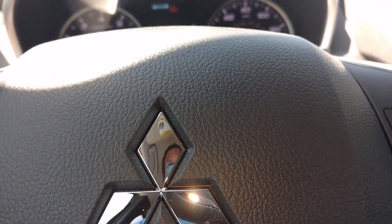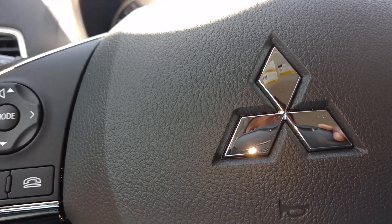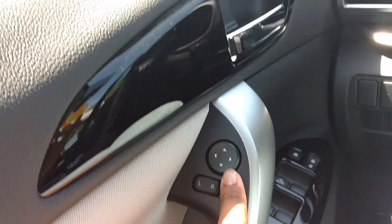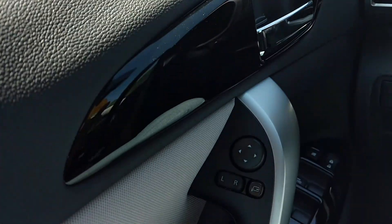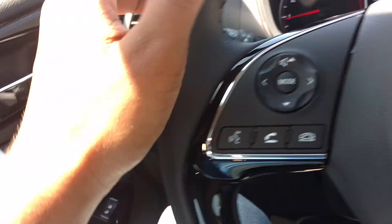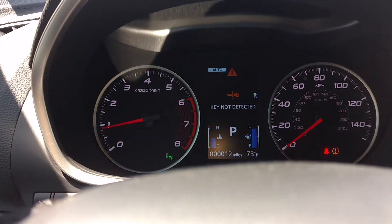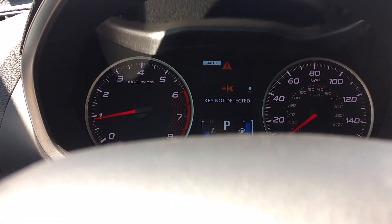You've got automatic wipers and automatic high beams. This is all your safety features. And you've got power folding mirrors on this one too, so if you want to fold in your mirrors when you go into your garage. Let me try to use this head-up display right here.